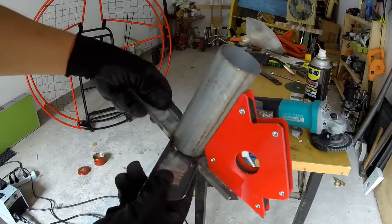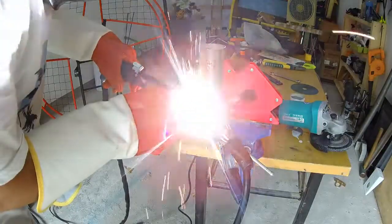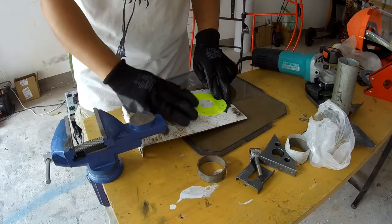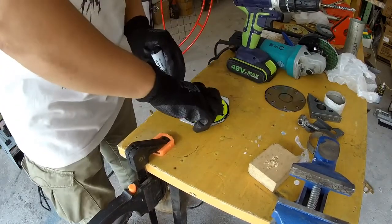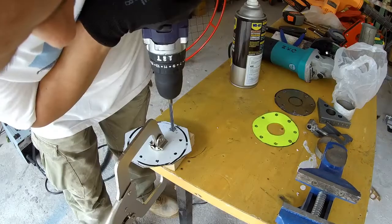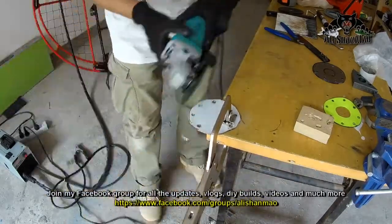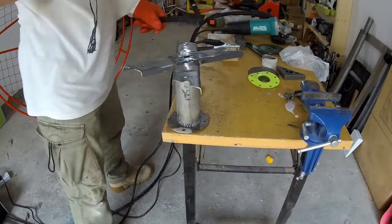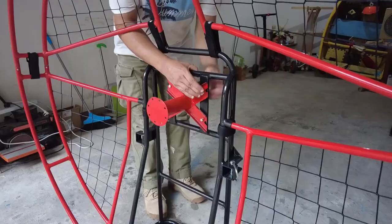This piece of pipe has to be exactly 90 degrees. And this piece of pipe is perfect.